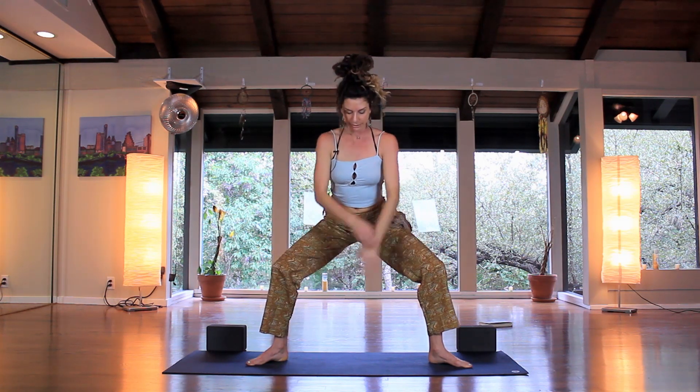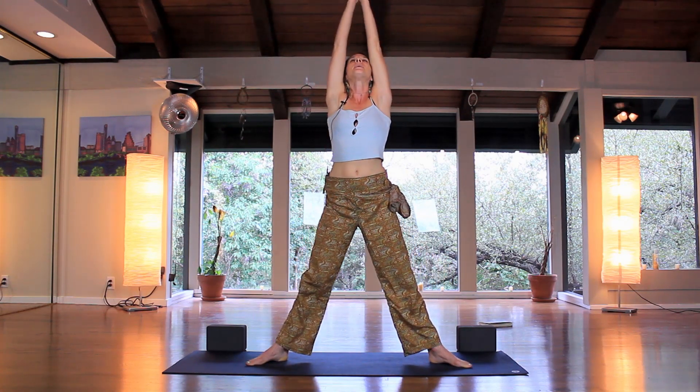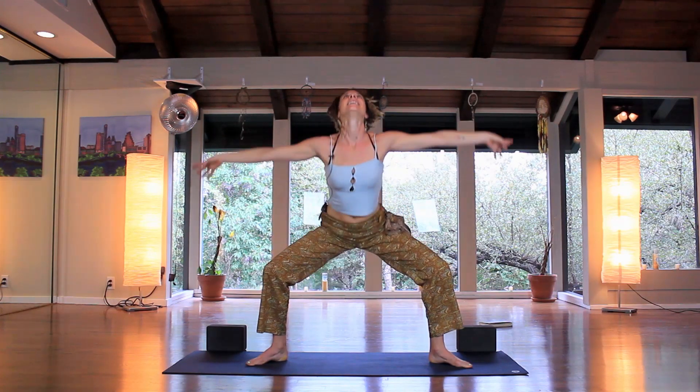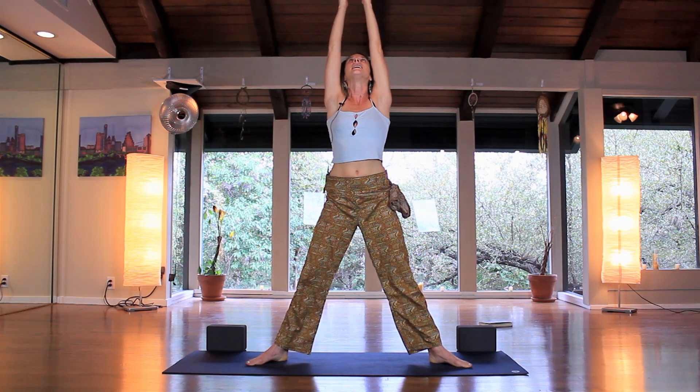Take the arms down, kind of graze the floor if that's available, and then inhale hands up, exhale through heart center, all the way down, graze. Inhale up, one more time, exhale coming down and up.